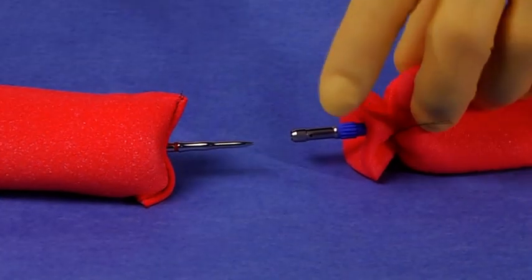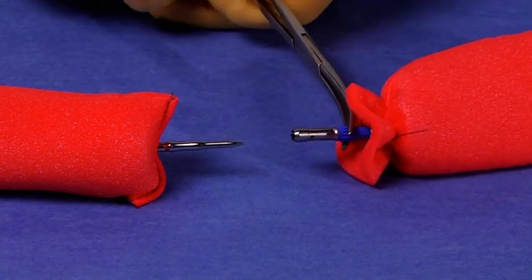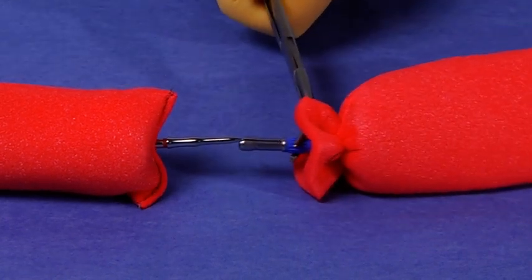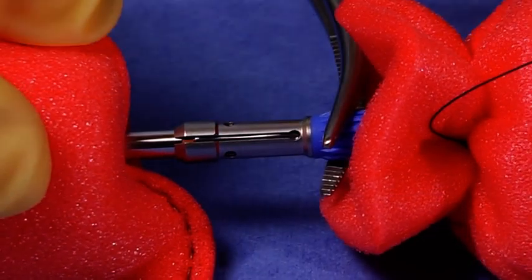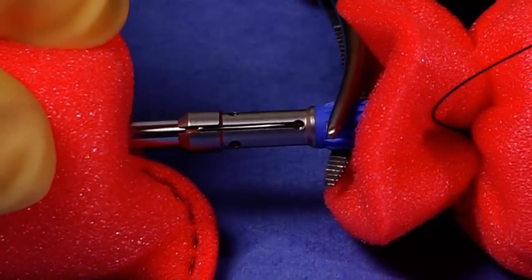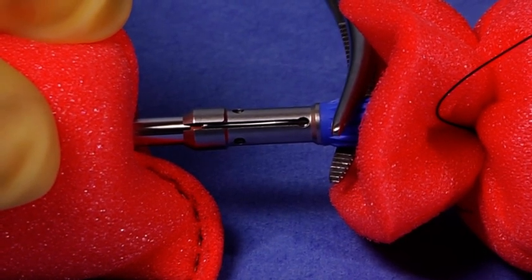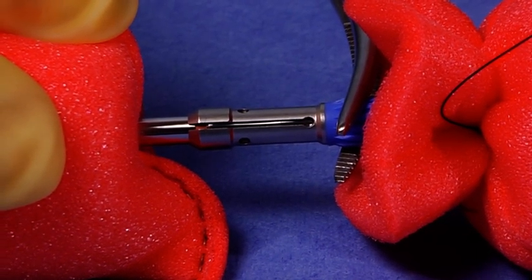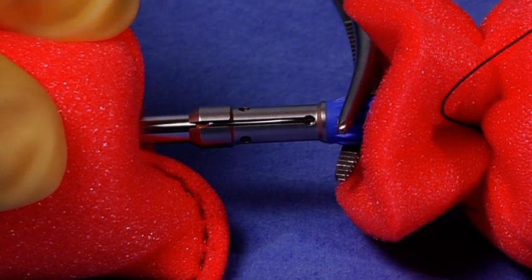Next, hold the grasping notch of the anvil with an instrument clamp. Mate the anvil to the instrument by pushing firmly until the anvil clicks into its fully seated position. Visually inspect the assembly to ensure that the orange band on the integrated Trocar is completely covered by the tilt-top anvil center rod. This will confirm that the anvil has been completely connected to the instrument.